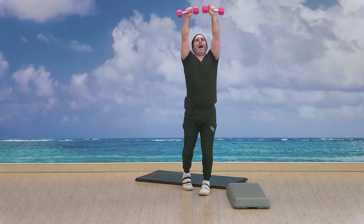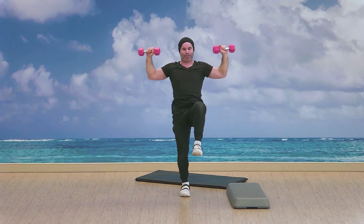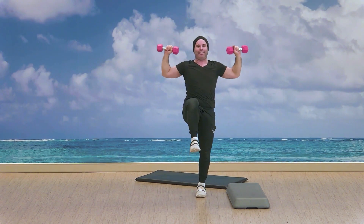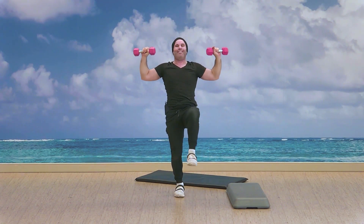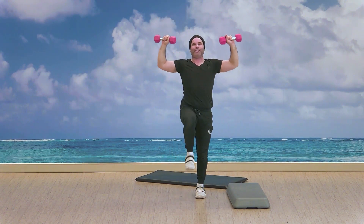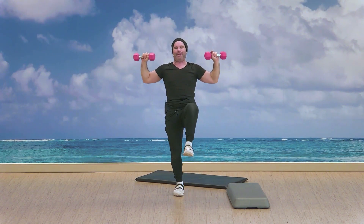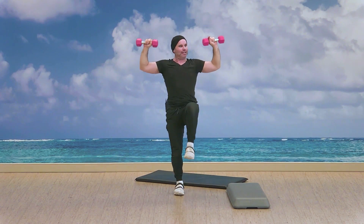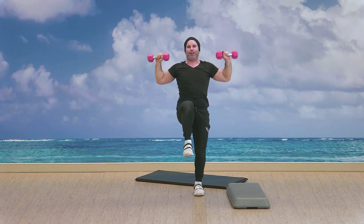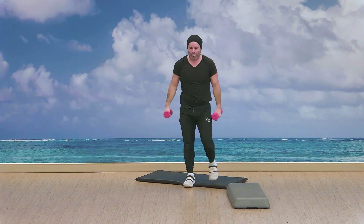30 seconds — up and knee, up and knee. That's it guys, continue. 20 seconds, working those dumbbells. Shoulders, arms, balance, stability — checking on that lower back. Keep going guys, five seconds, three, two — nice. Well done.